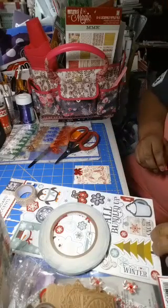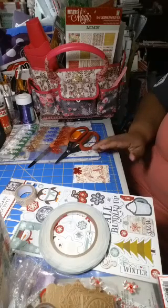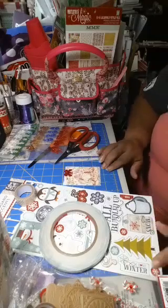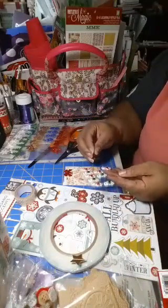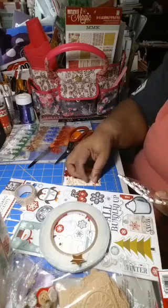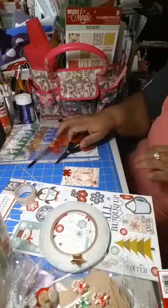I think I'm going to put one of those candy canes — gotta have some candy canes. There we go, okay, so there's that one.